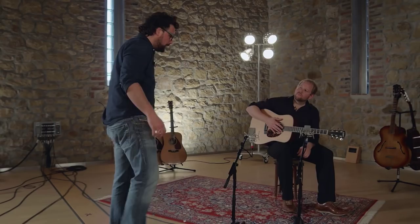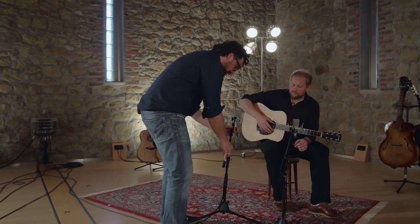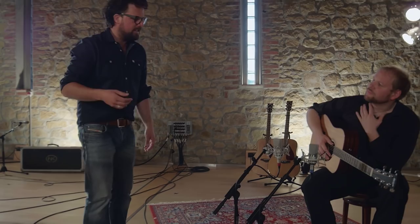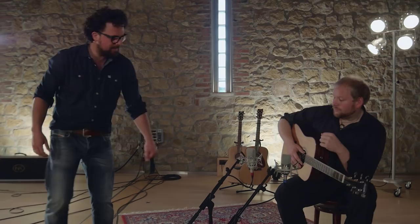Both the TLM 102 and TLM 103 are large diaphragm condenser microphones, which means that the membrane inside is about one inch in diameter. Typically these microphones are used for vocals and solo instruments.